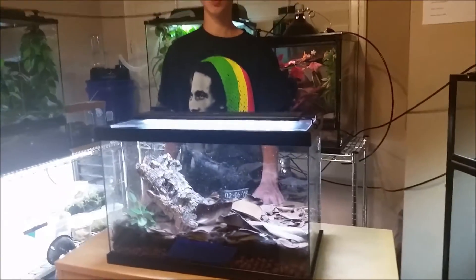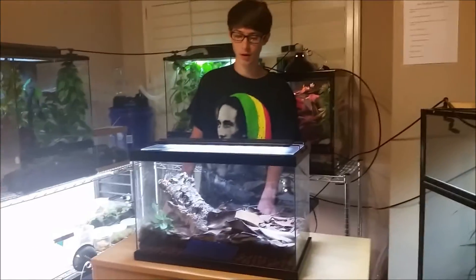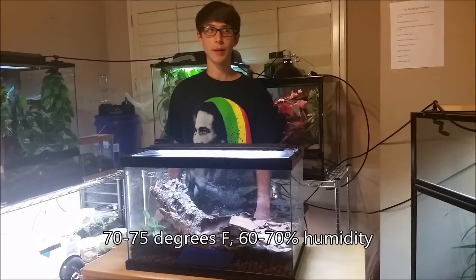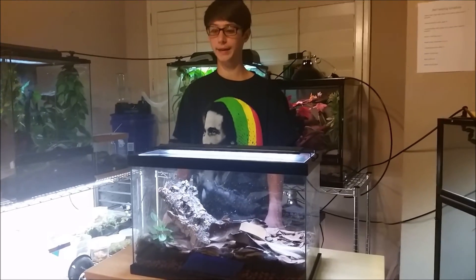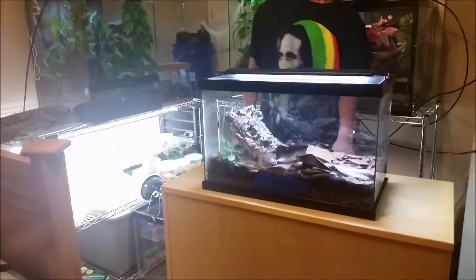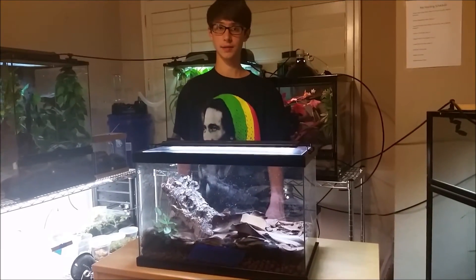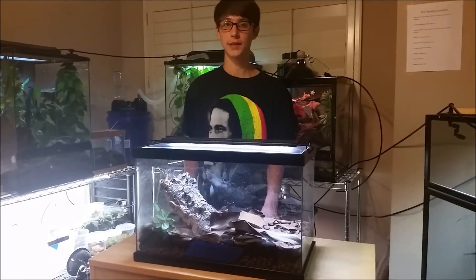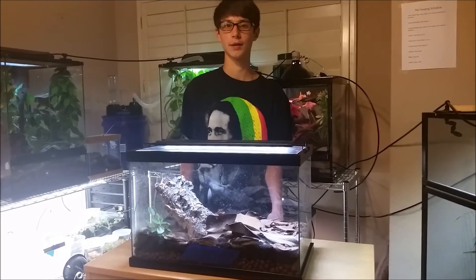Once you have all that set up, you'll want to recreate the conditions of a tropical rainforest. Shoot for about 70 to 75 degrees Fahrenheit and about 60 to 70% humidity. While you can add fake plants to your enclosure, I highly recommend live plants. Live plants will not only add climbing and security for your frogs, but also help raise the ambient humidity of the tank. Live plants are a pretty important thing to have in a poison dart frog setup.